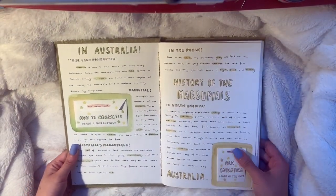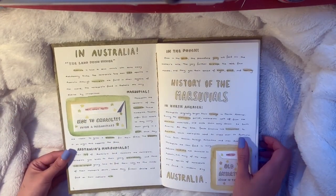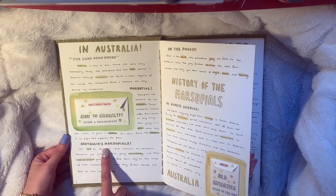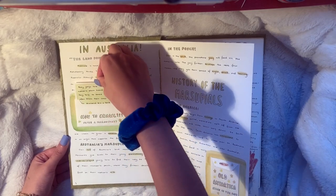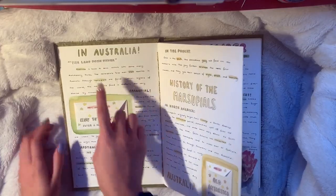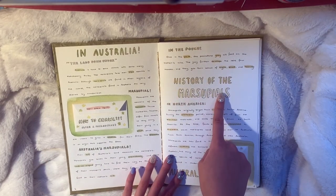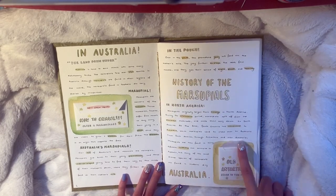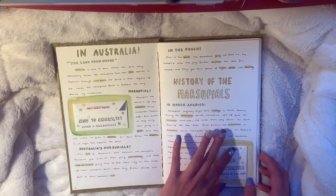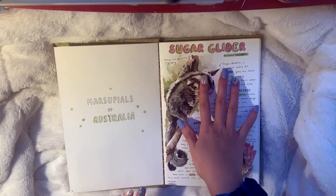Here is the first page - just some general information about Australia. I'm not gonna read all of it, you can pause if you want, but I think it's more interesting to look at the pictures. I have little titles for different subjects and little envelopes with extra information added on almost every page. This section covers the history of Australia, how marsupials came to be, and how they started in North America and ended up in Australia. There's also some information about Antarctica, which actually makes sense in the context of marsupial history. Then we have the opening spread 'Marsupials of Australia' and go into the sugar glider.